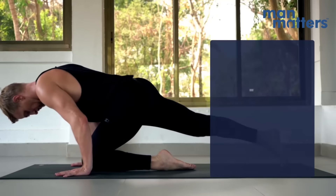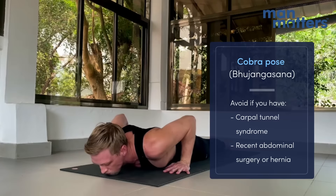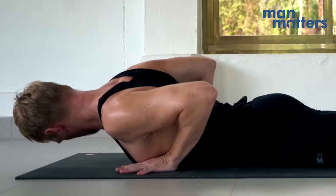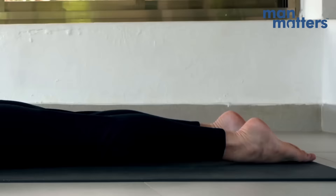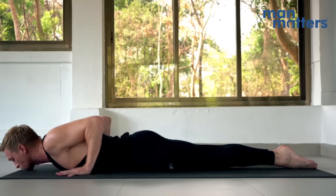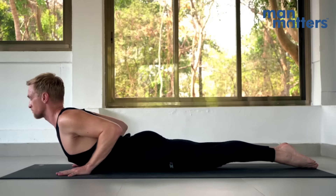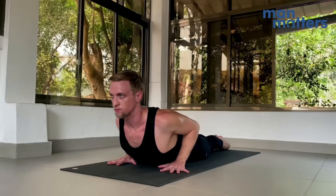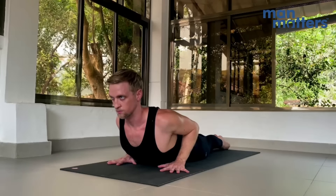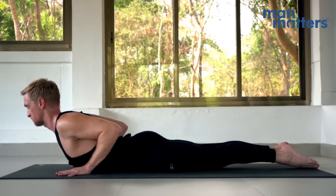Now coming into Bhujangasana, Cobra Pose. Come to face down on the mat and bring the thumbs just below the breastline. Bring the heels together, and then bring the elbows together. Exhale everything out of the belly, and inhale, lift. Try to activate as many of your lower back muscles as you can through here. Stay in this position for 10 breaths, then slowly release.